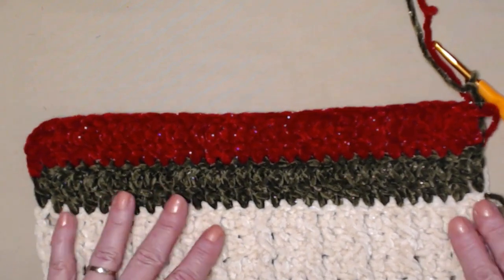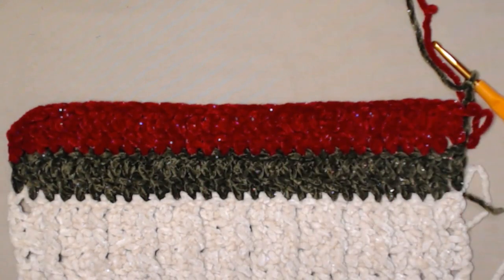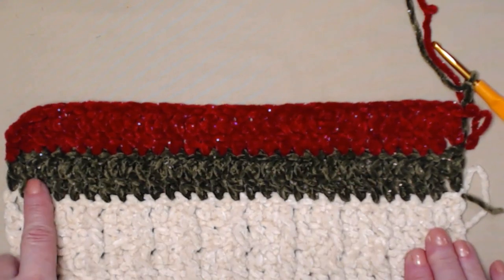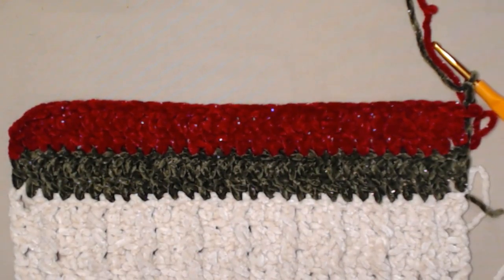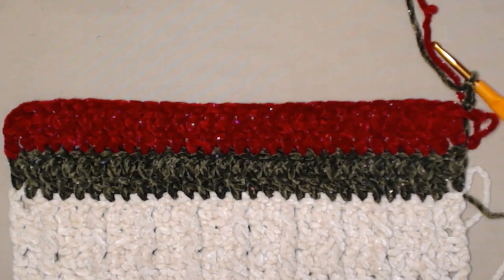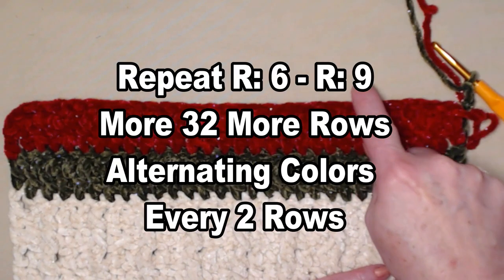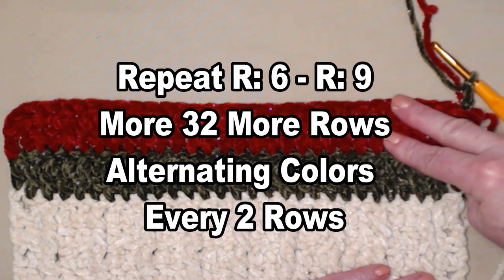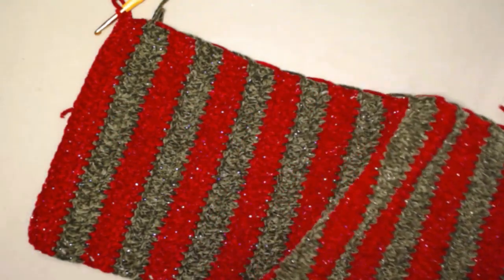If you're making this cowl and you're not striping, you don't have to worry about changing colors — this would look beautiful in a solid or an ombre. You're basically just stitching one double crochet in each stitch across, chain 3 and turn, and repeat. If you're striping, alternate every two rows. Continue to repeat rows 6 through 9 for 32 more rows alternating your colors every two rows.